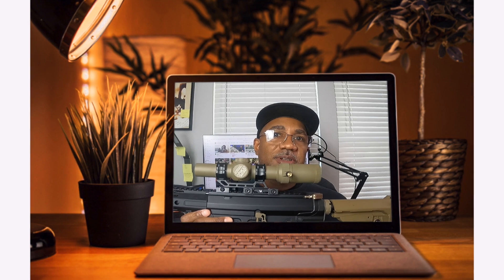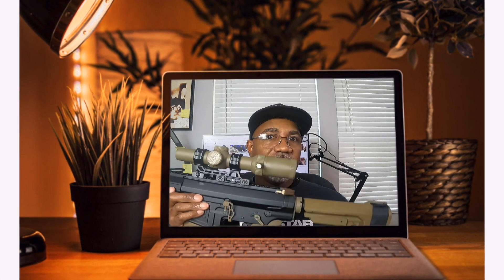Alright guys, welcome back. So I need your help with this. This is one of the SPRs that got transitioned from an APR and I'm changing out the stock. Alright, stay tuned, we'll start the video.